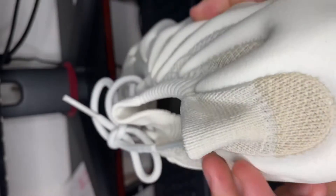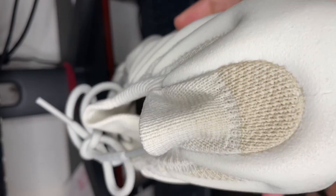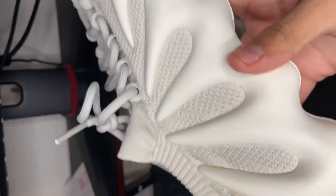And you can see in the back heel part of the shoe it's like a tan color — a different tan color. It's not the same white all around.